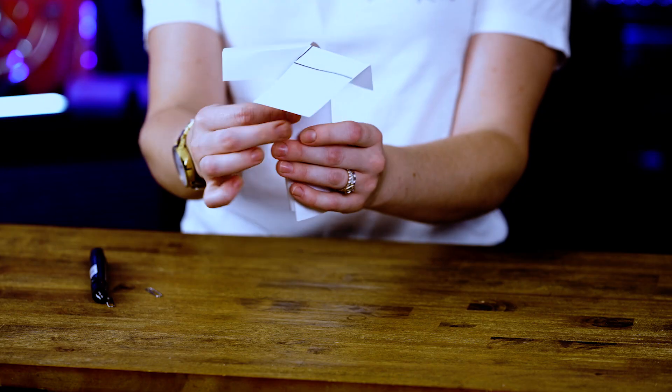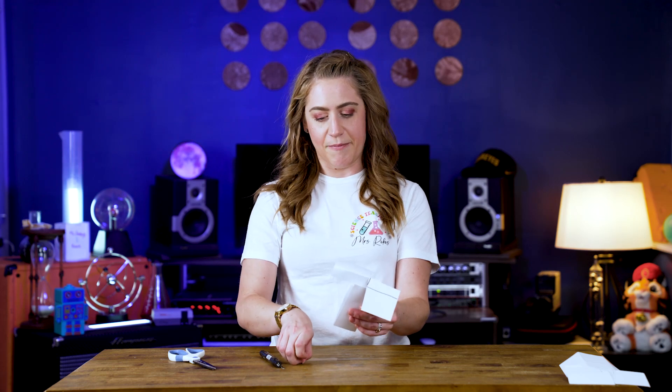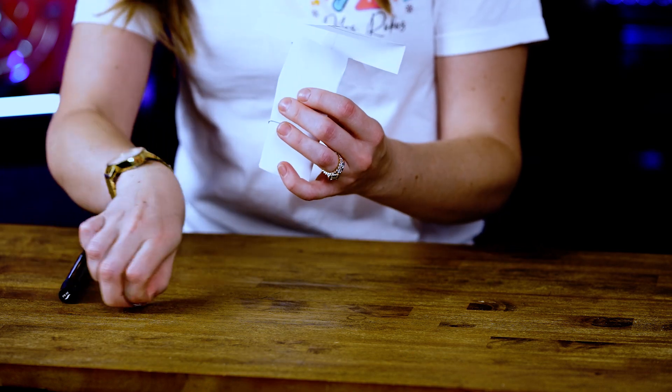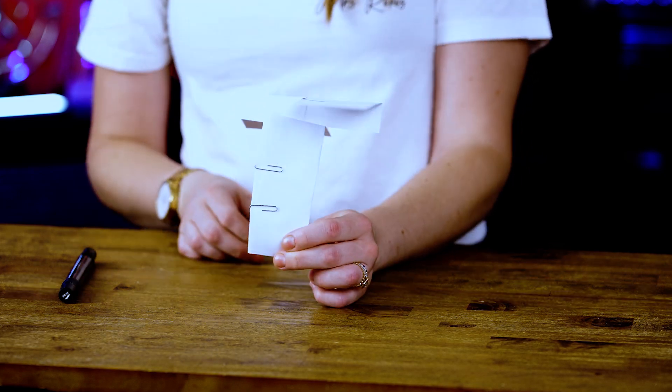And then, finally, you're going to fold these pieces to the middle to make a T again. And then, in order to give our sycamore seed model some weight, I'm going to take my paper clips and paper clip the bottom part of the T. It'll keep it from opening up and it'll give the model some weight so that it can spiral down when we drop it.